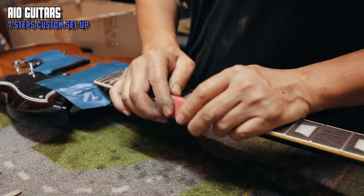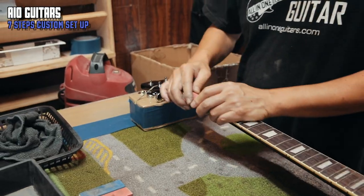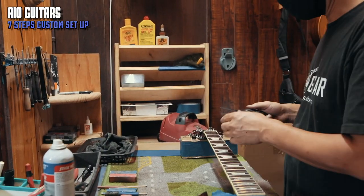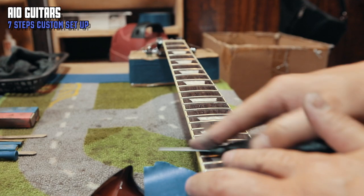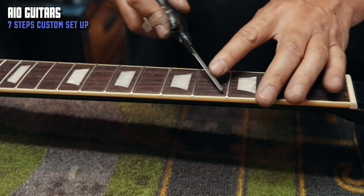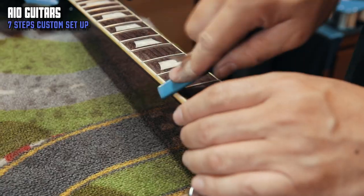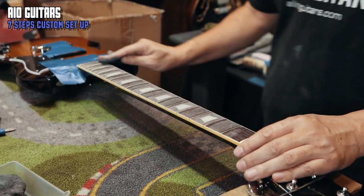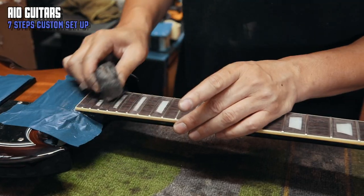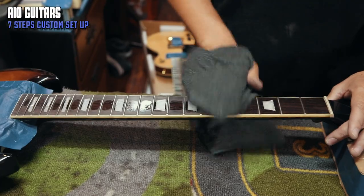To make the buttery feel that AIO is famous for, the fret ends must be super smooth. We do fret dressing with the mindset that we're setting up a custom guitar. We oil the fingerboards and clean the gunk and stains out of the nut.